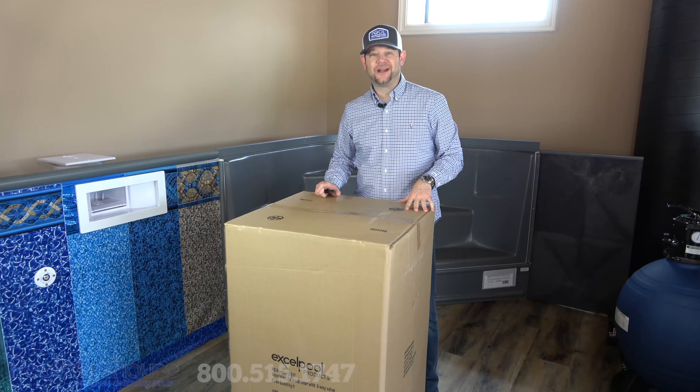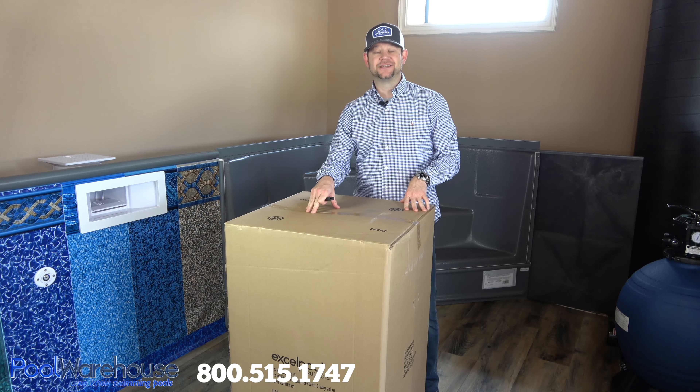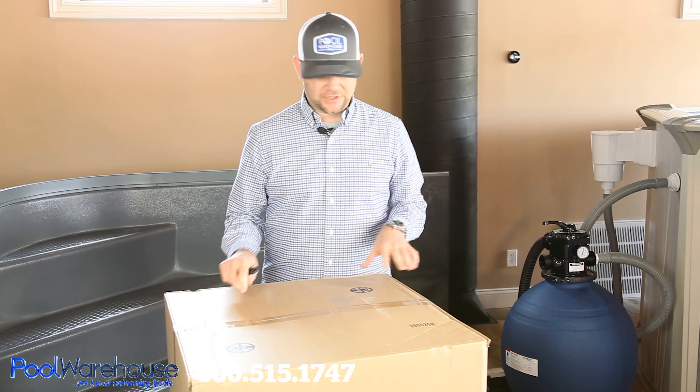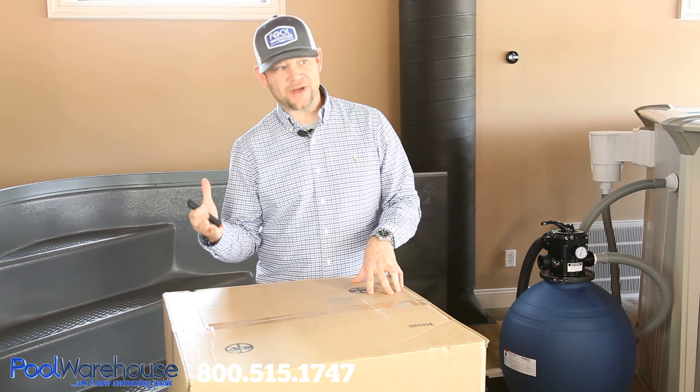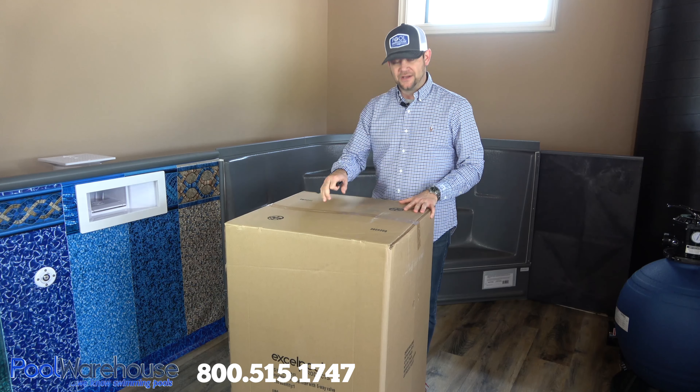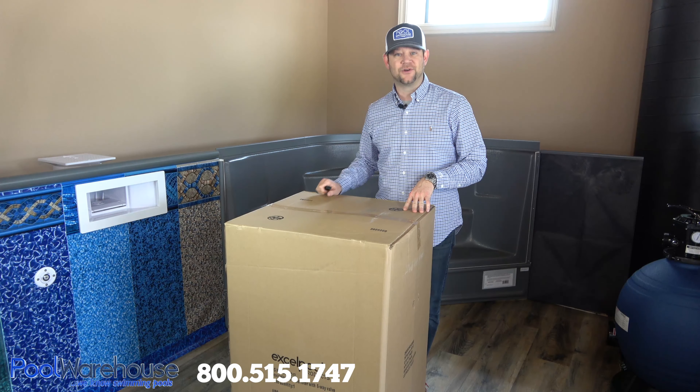Hey folks, it's JT here with Pool Warehouse and I'm about to unbox the Xcel Pool Products Professional Grade 24-inch Top Mount Sand Filter. So if you're looking for that filter that's just a step above the Hayward and Pentair brand names that you're so used to, then the Xcel filter is the one for you.